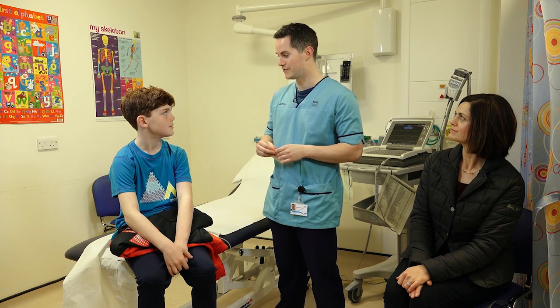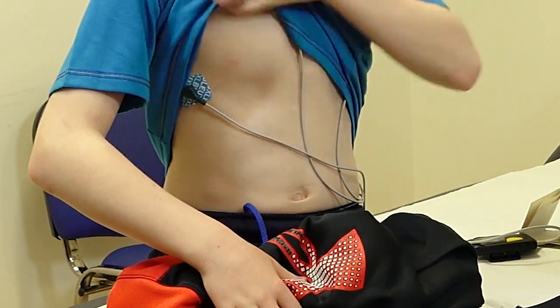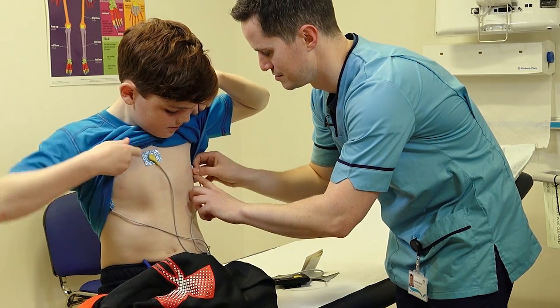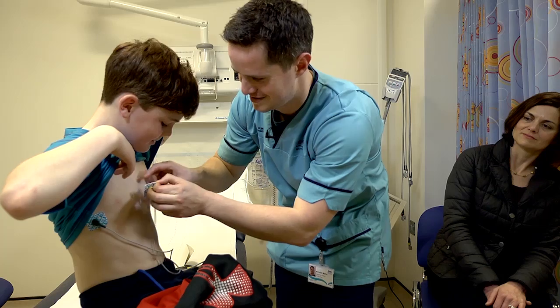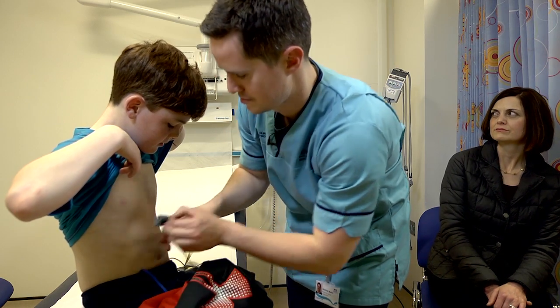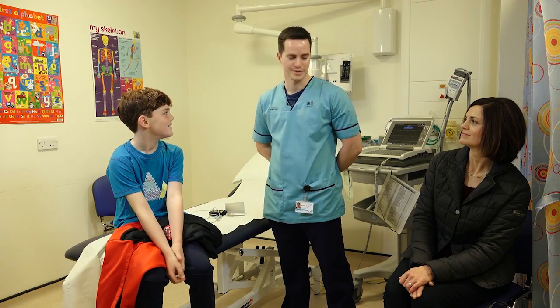So what we will do now is relieve you of the monitor. These can be a little bit sticky coming off. A bit sticky. Yeah. Thank you for showing me how this works. No problem Sam. Enjoy the rest of your day guys.